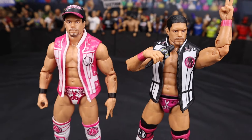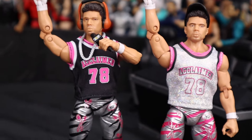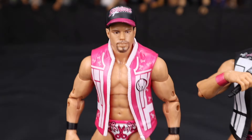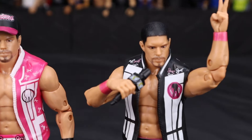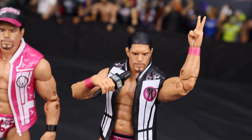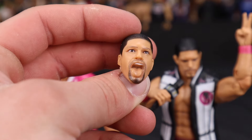Here's the Ringside Collectibles exclusive Anthony Bowens standing next to our brand new Unrivaled Series 14 Anthony Bowens. Which one do you guys like better — more pink or more black? Taking on the same trend as Max Caster. Honestly I've got to go with the pink one when it comes to Anthony Bowens. I do like the new repaint of the head scan — I do feel it resembles Anthony Bowens a lot. Just not the tongue out one — not a big fan of that.